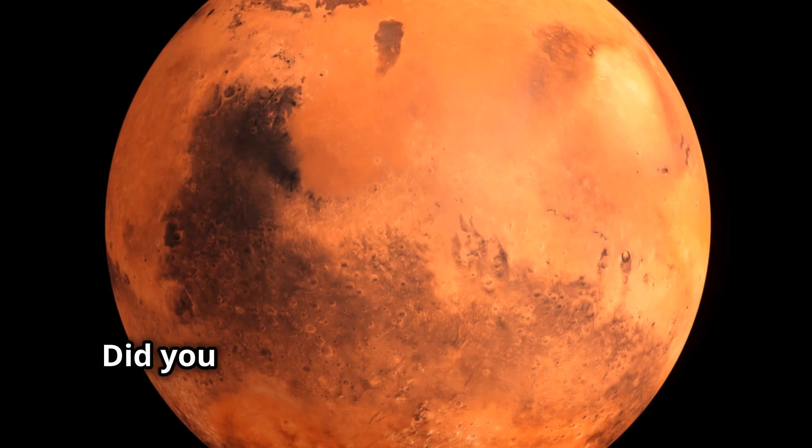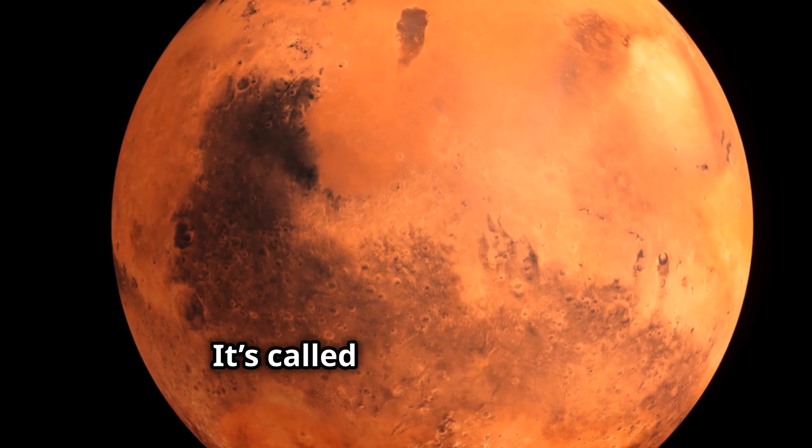See you next time! Did you know the biggest volcano in the solar system is on Mars? It's called Olympus Mons.